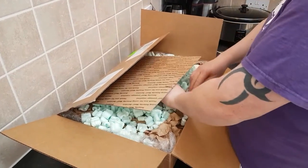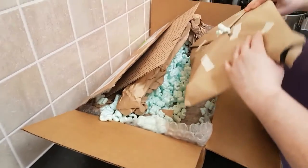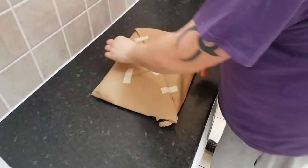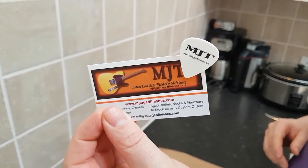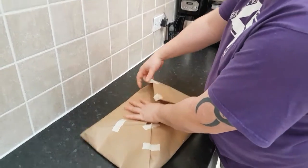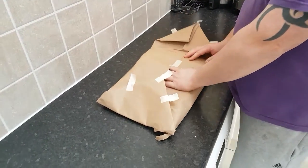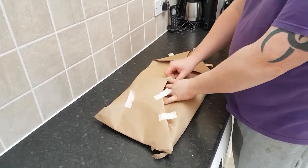Well packaged. Big reveal - so exciting! This was ordered just before Christmas 2016 and it's now 17th February 2017.